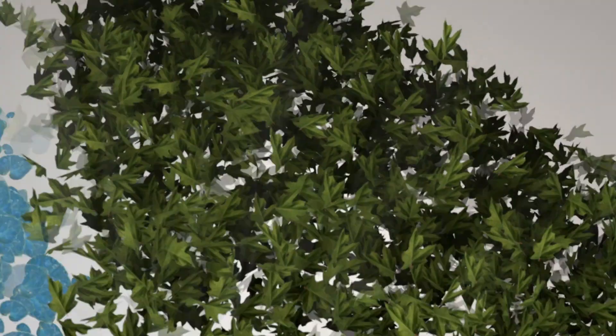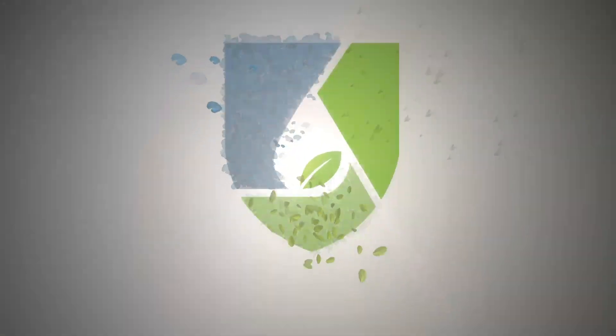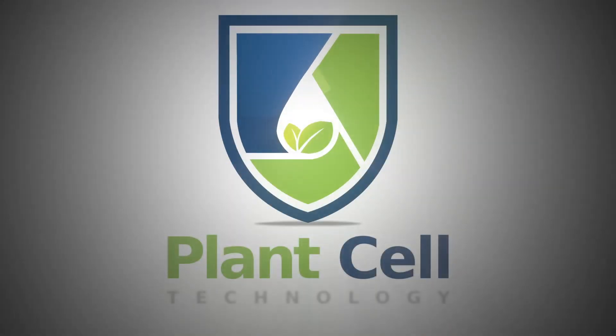What is going on guys, welcome back to another video. Today I want to give you my honest opinion about cannabis tissue culture. Cannabis is a very popular plant and it always comes up in the comments, emails, or phone calls because a lot of people want to do cannabis tissue culture.